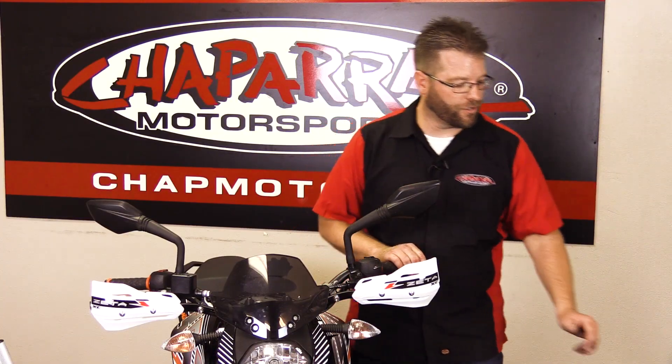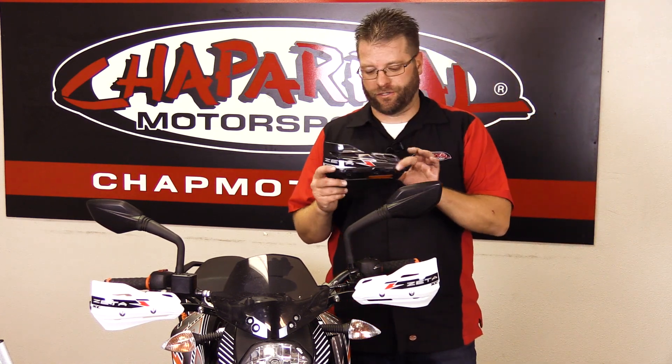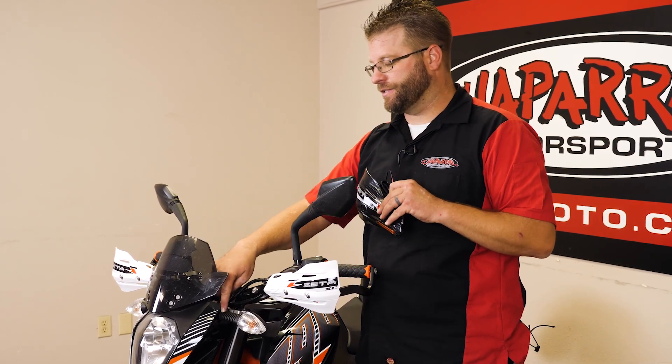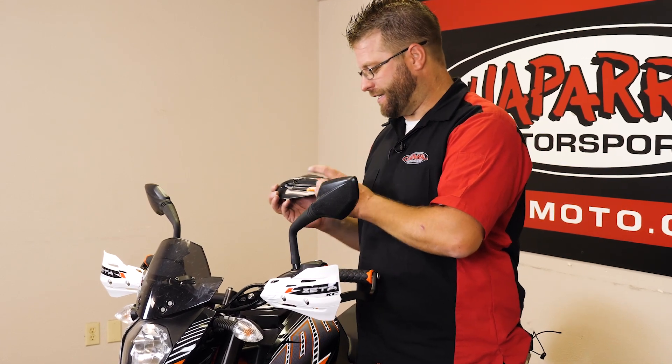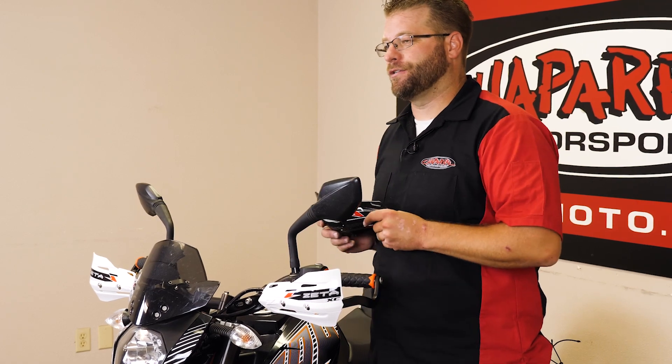I'm also going to show you this guy right here. This is going to be an integrated turn signal. We've got a wire here on the back that's going to run down into the housing here to attach to your turn signal. You can attach this to any motorcycle, and that's going to give you an additional turn signal out here on the hand guards.